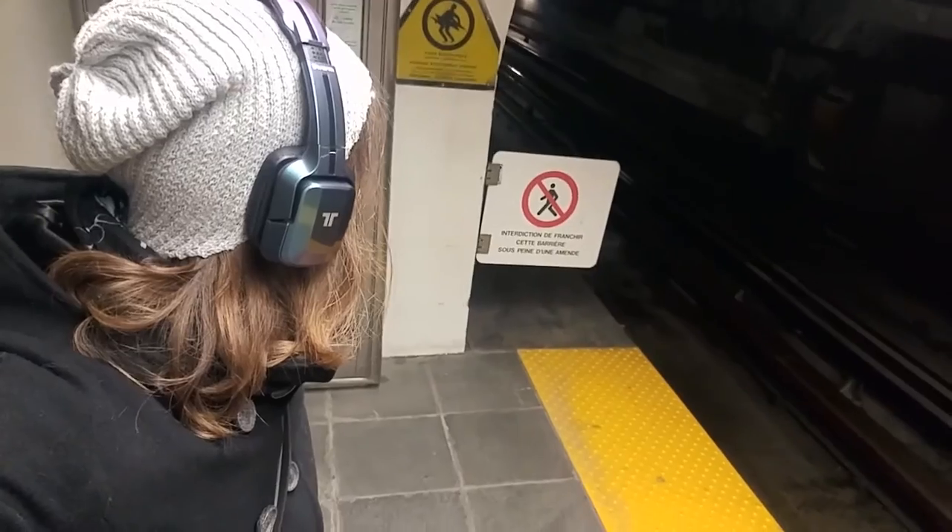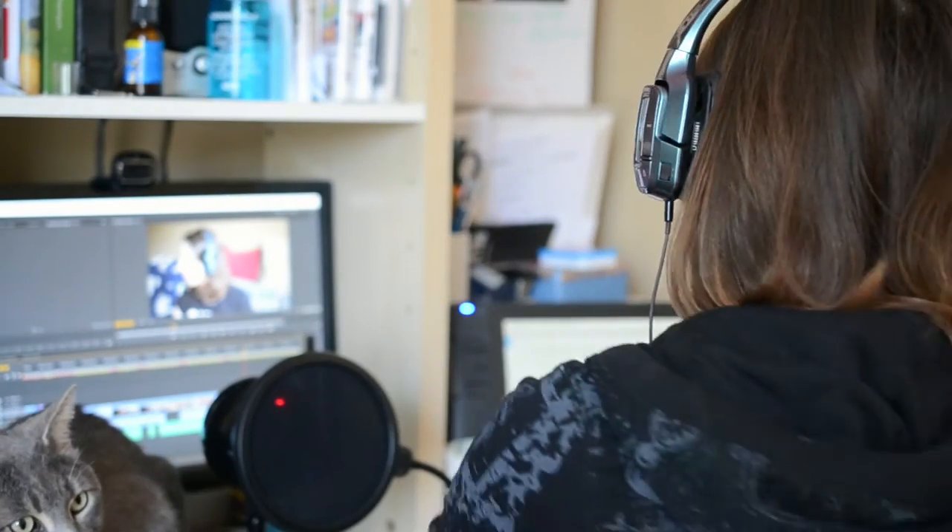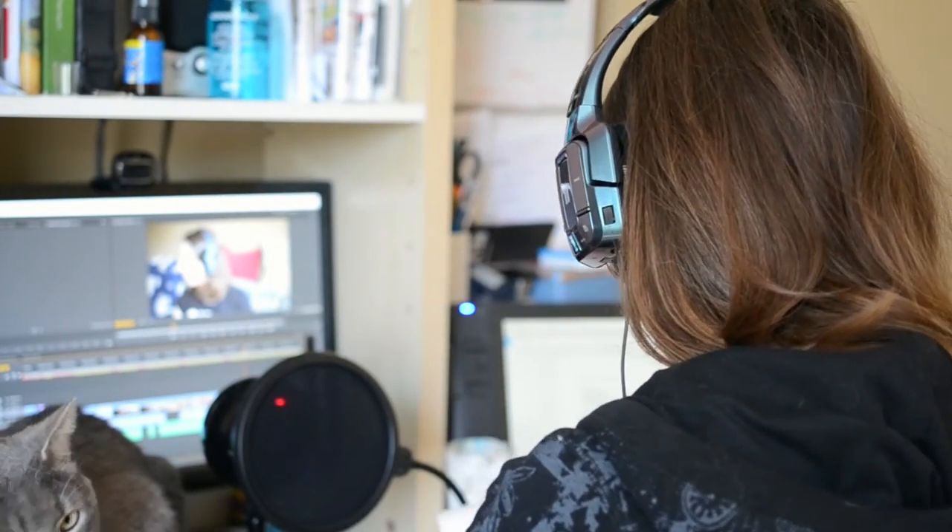The headset has a lightweight but durable plastic build. I used the Swarm as my daily driver headset for a few weeks — at home, at work, and during my commute — mostly for listening to music, watching videos, making phone calls, and of course gaming.